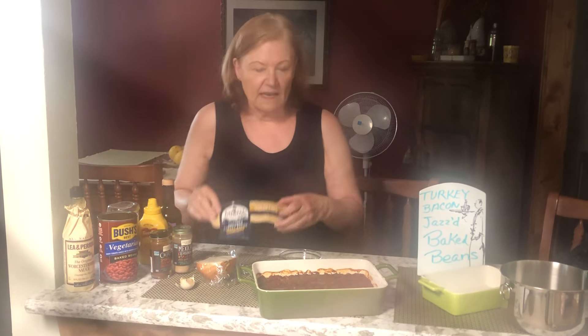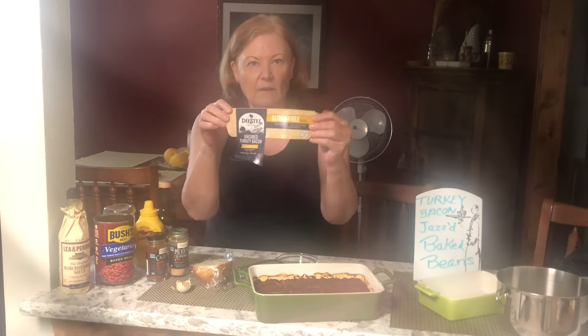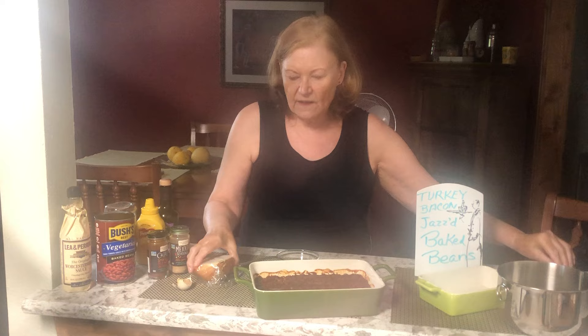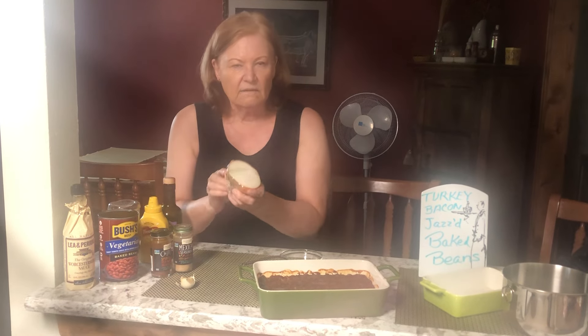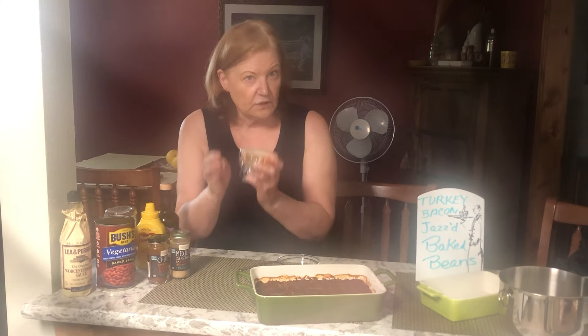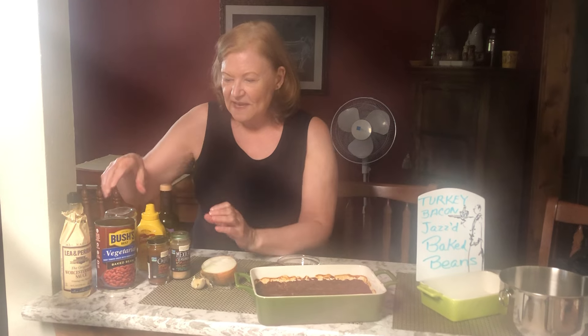I use turkey bacon like this Distel brand — it's uncured, no sugar — and I cooked it with onions and some garlic. I've got the instructions for you, very well written, in the recipe below.